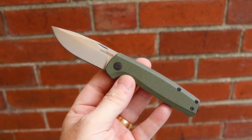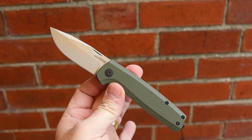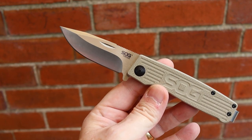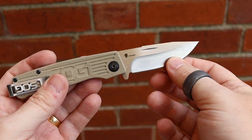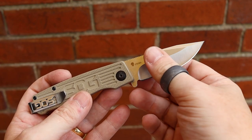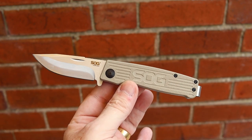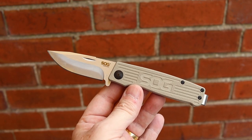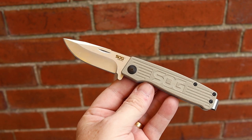To understand the Terminus SJ, it's important to go back to the original and trace the journey this knife has taken. The original Terminus is still a very good knife — one I still carry, and one I see a lot of people carrying on social media. The steel is CTS BD1, a mid-range steel, which wasn't really an issue. It has a nice geometry but is a little tactical-looking, with heavy SOG branding throughout the scales, giving it a tactical vibe that some people preferred to see changed.